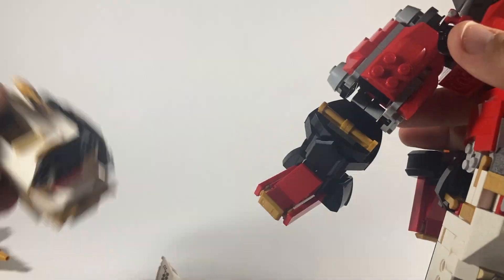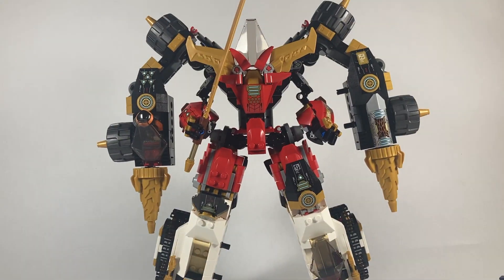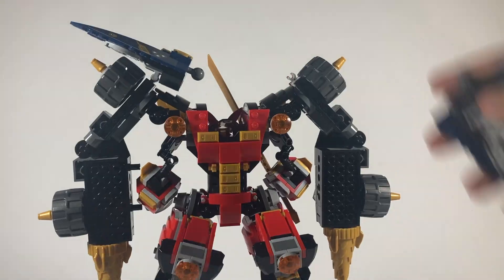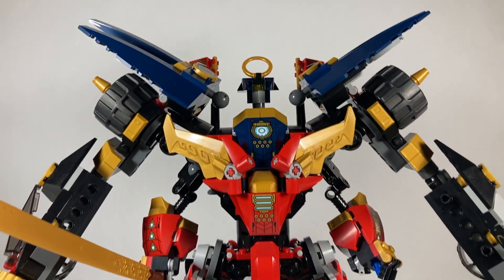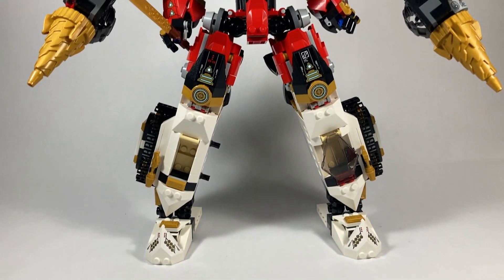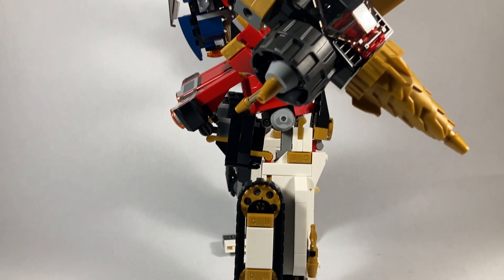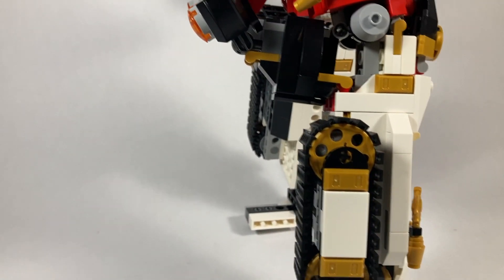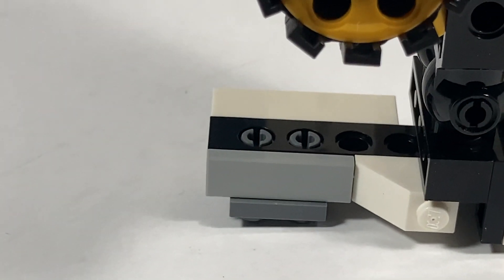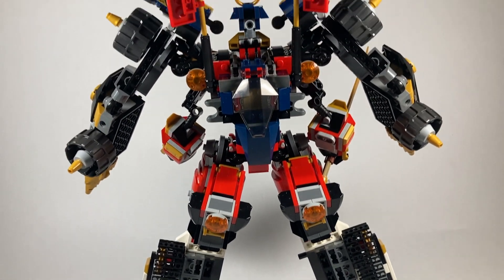Now let's take a look at it all put together. Man, I think this thing really came together. While I do have gripes with some of the smaller portions, overall color-wise and design-wise this really works when it's all pieced together. It's got a very interesting side view — you've got those Kai leg thrusters sticking out of the back. Even with the back looking the way it does, there are some pieces and holes I wish were filled, but it doesn't look too bad.